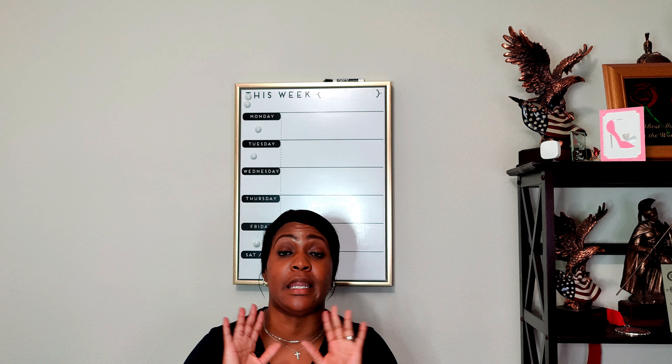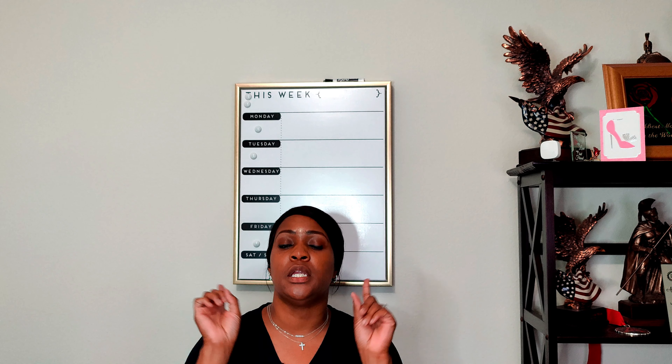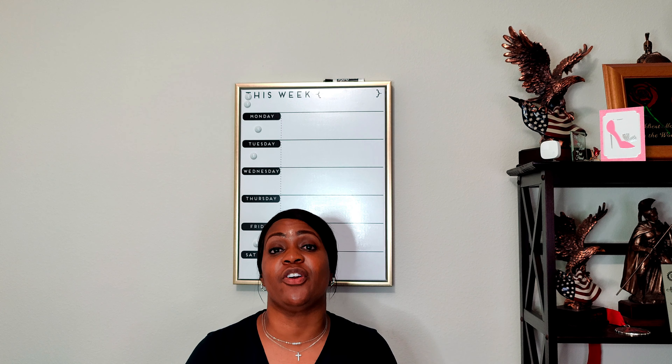If you're new to the channel, welcome — hello, ciao, guten tag, aloha, hola, konnichiwa, bonjour. If you are returning, you know what to do — go get your quick snack, something to drink, come on back so we can go ahead and get into these patterns that I thought was a good collection this season in the early spring.